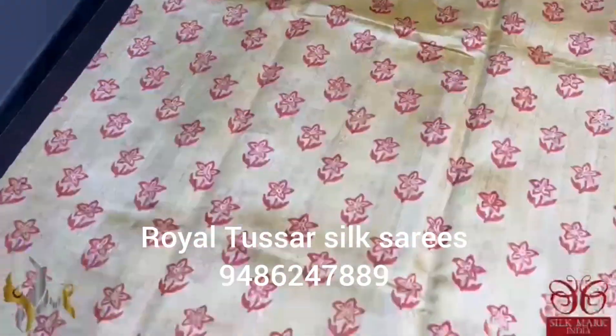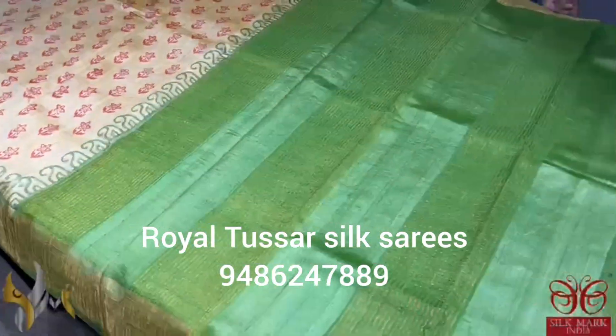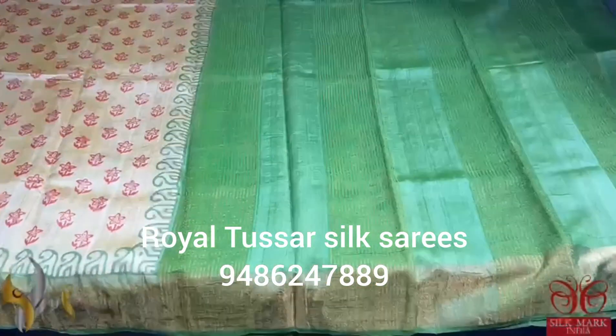With all over maroon color printing and small floral design, we have a beautiful pair of green color borders. The same border color is given for the Pallu. The Sari is of a different color combination — a rare color combination. Comes with authentic Sari.